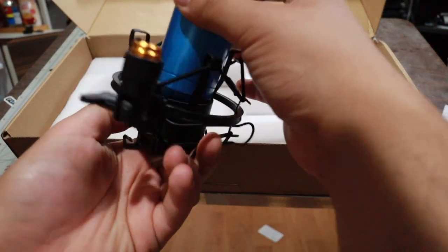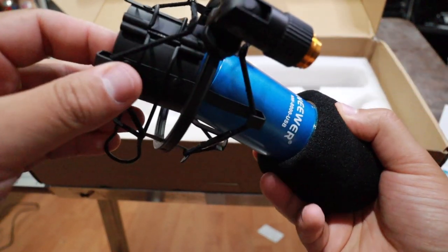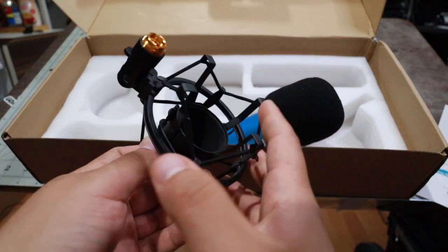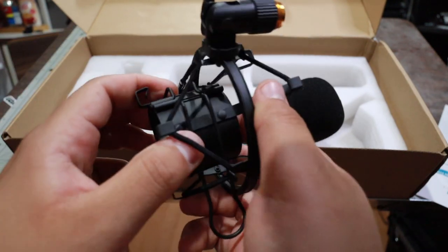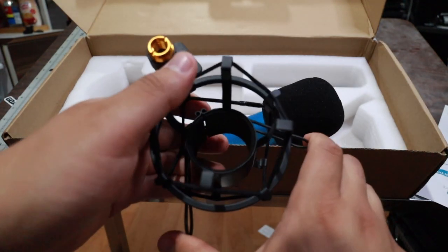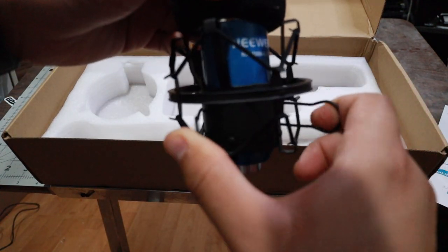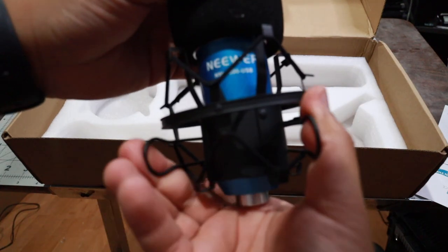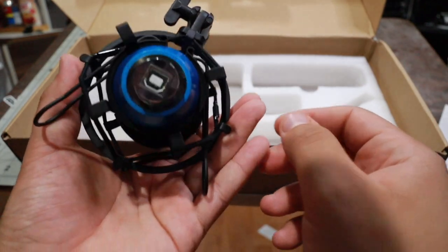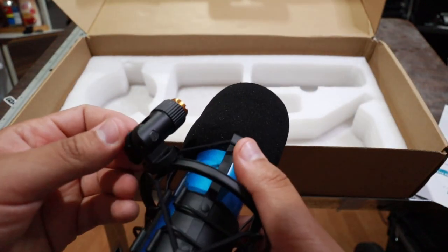Let me put everything together so you guys know what to do. How in the world do you put the mic in? Oh, gotcha — that's pretty cool. You pinch these together and it goes in. Dope. Let's do that now. There you go, perfect. That doesn't look that bad, you guys. I kind of like it.